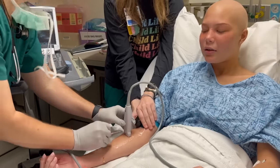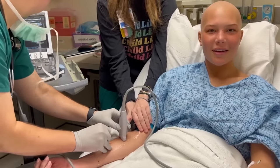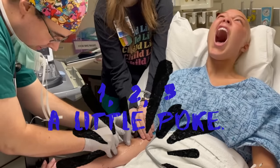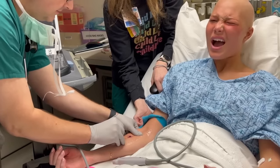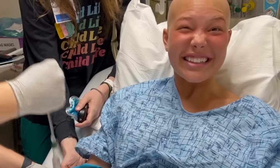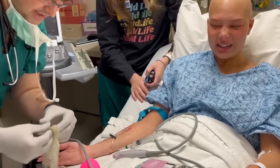I'll let you know before I stick — let me just look one more time. Should not have looked at it. Here we go. One, two, three. No more needles — all the needles are out of you. Yeah, the hook is out. That's just some saline. Everything left is just pieces of tape.